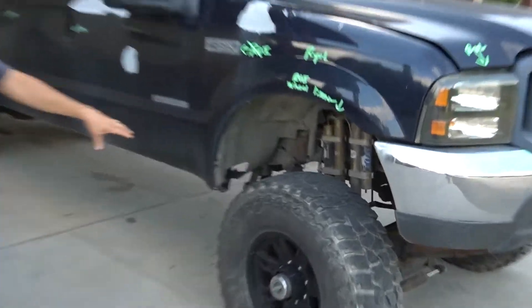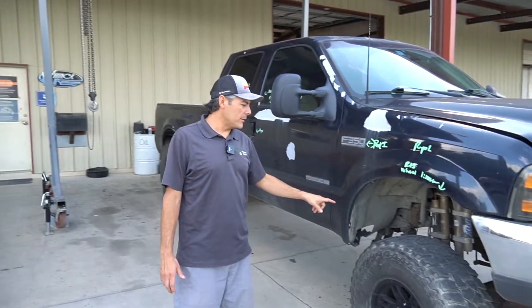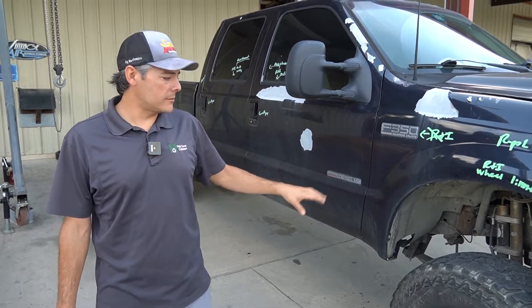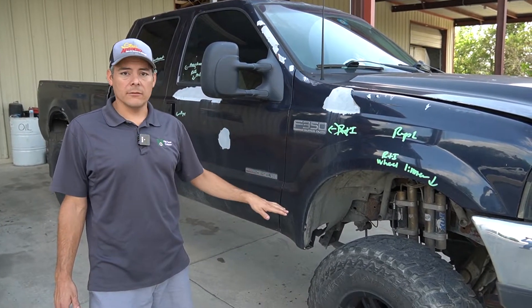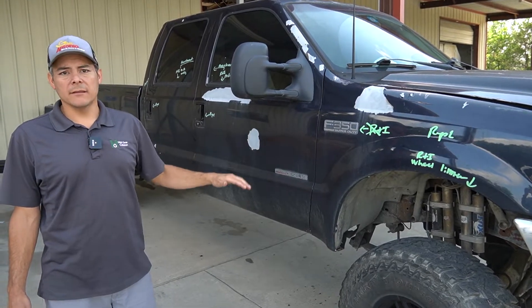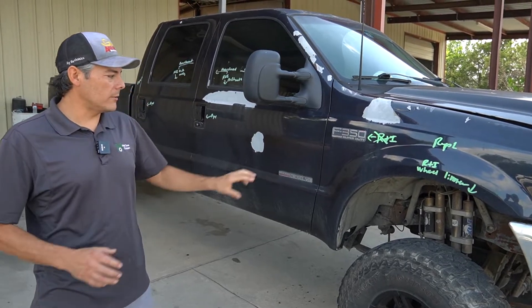You'll notice it's got Fox shocks and a straight axle leaf spring, just like a 2000 normally would. We're going to put a Zone lift on it, which we do carry here — we can source that for you, and we'll put a link down in the description. We're going to convert this to a coil spring, drop it down a little bit, make it easier to get into, and put a four-inch lift on it for a better ride.